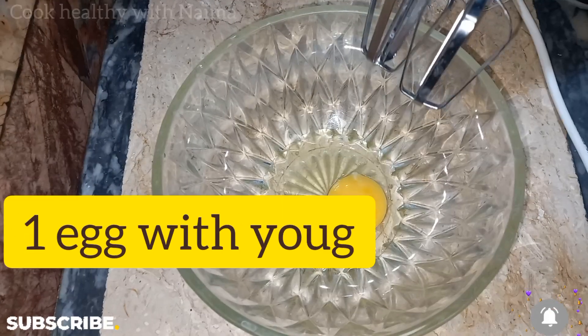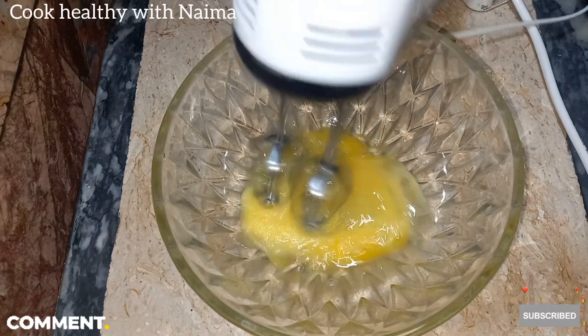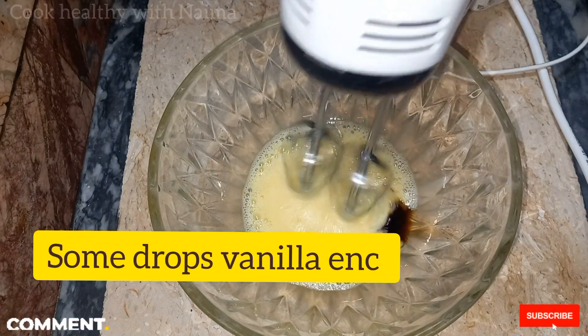Then I will add the wet ingredients. I will add vanilla essence — 1 tablespoon of vanilla essence.